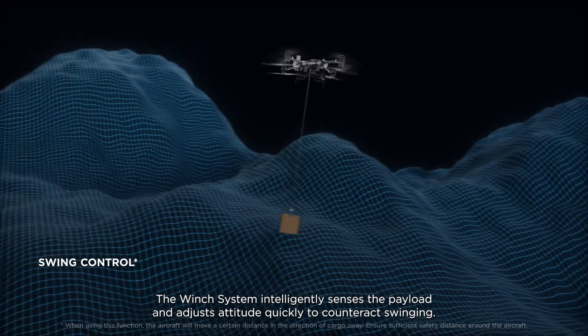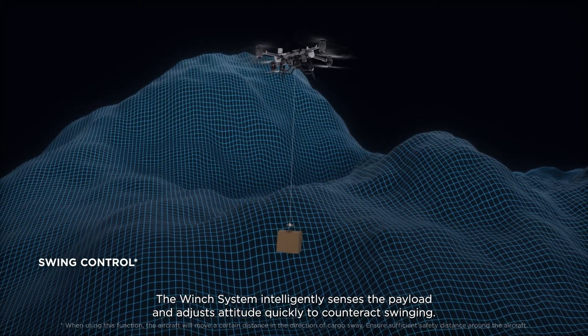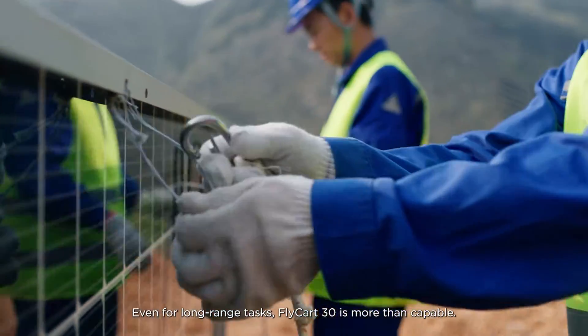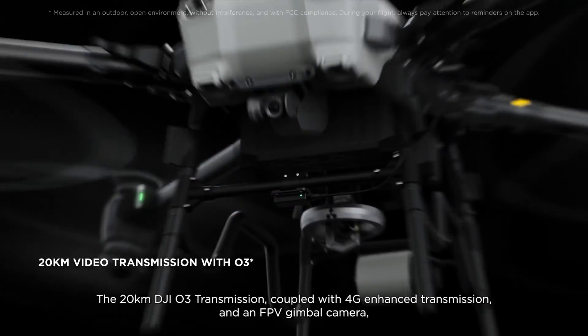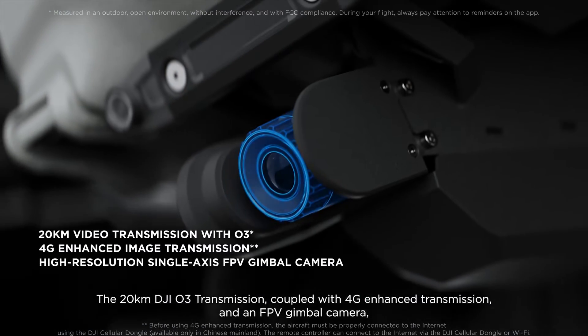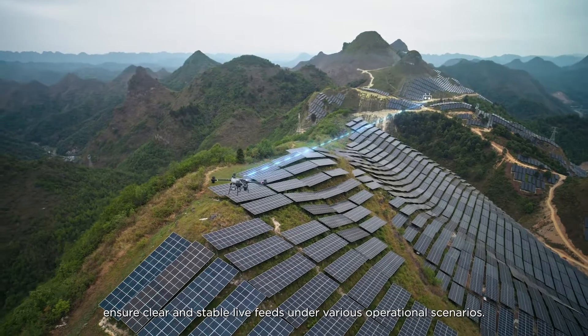The winch system intelligently senses the payload and adjusts attitude quickly to counteract swinging. Even for long-range tasks, Flycard 30 is more than capable. The 20-kilometer DJI-03 transmission, coupled with 4G enhanced transmission and an FPV gimbal camera, ensure clear and stable live feeds under various operational scenarios.